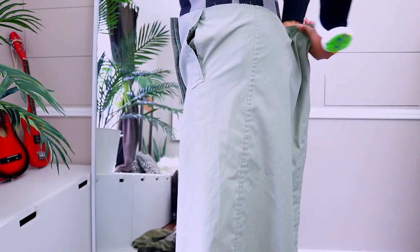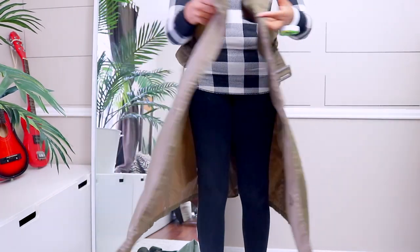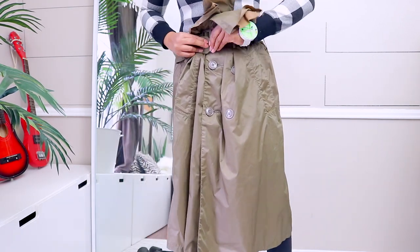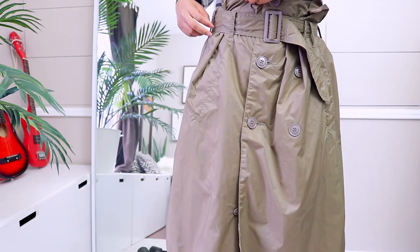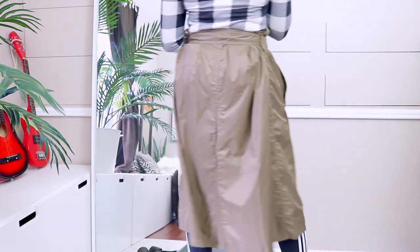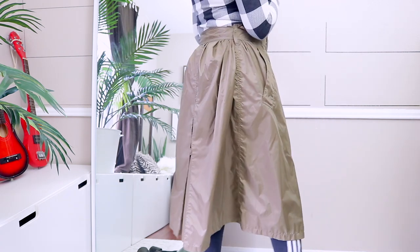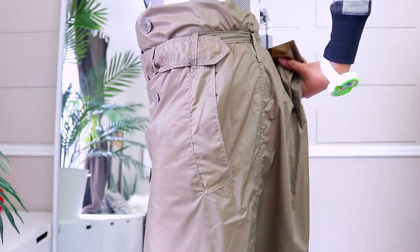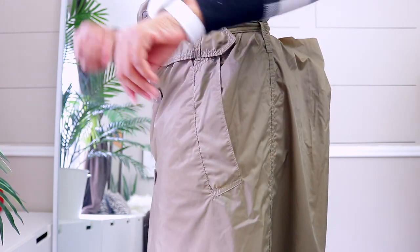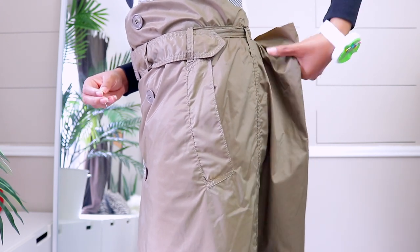I'm just going to add a pin back here so I know how many inches I can pleat. This one has much more room, so I'm buttoning it up to see exactly how much that is. This one is going to be taken in just like the other, but it already has a belt loop in the back that is separating it very nicely, so I can go ahead and add pins on each section for exactly how much needs to be taken in.